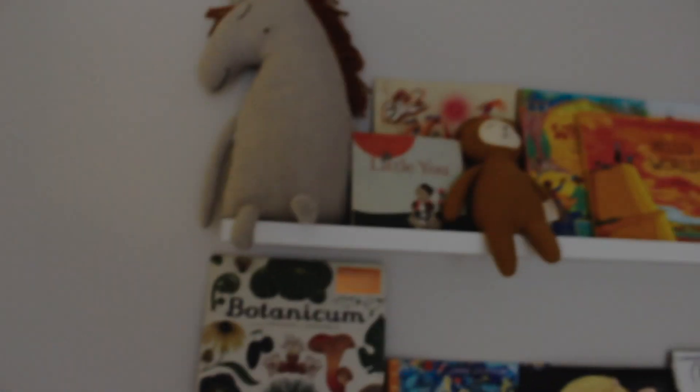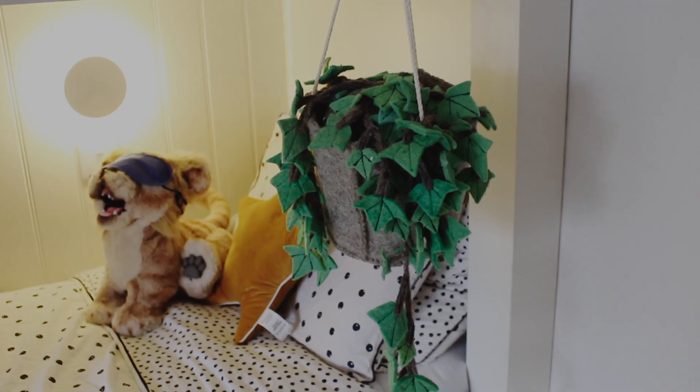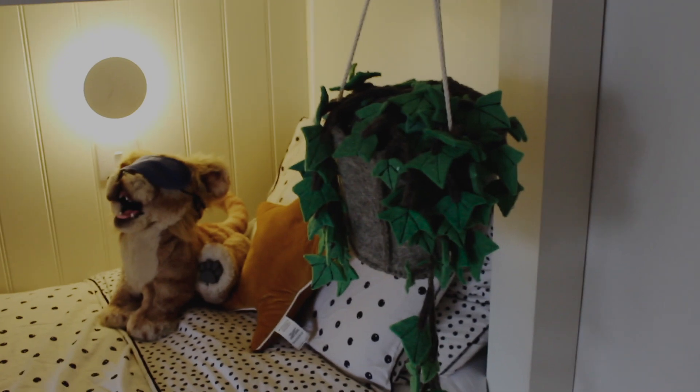We have a lot of cushions — Martin gets really frustrated with me for buying lots. We've also got some up on the bookshelf, which we'll take you through in a minute. This hanging plant is a pretend one made out of felt, which is wonderful — I wanted real plants but the reality of a white bedroom with children means real plants just aren't a great idea. This felt plant was from Kidly, and we also got two of these ones which are beautiful.